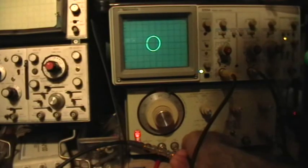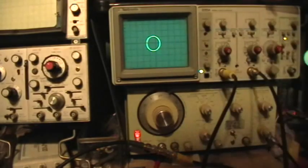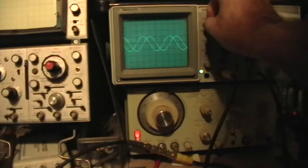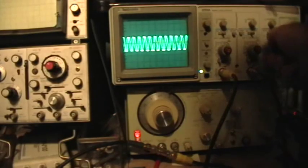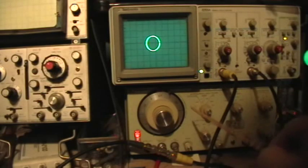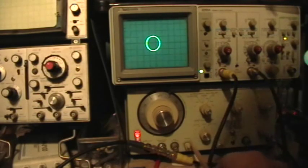When that circle is as round as it'll get, right there, the two input signals should be perfectly 90 degrees out of phase. And you can see, sure enough, that's exactly where we're at there. So that's a quick demonstration of the XY mode and the trigger sync phase shift capabilities of a good function generator that has a trigger sync input and a phase control knob.